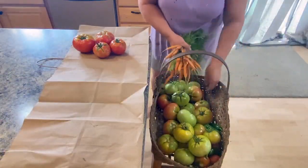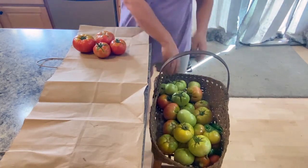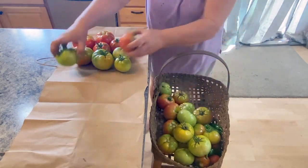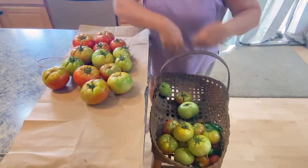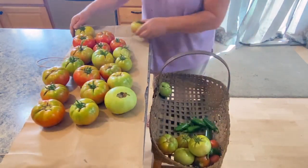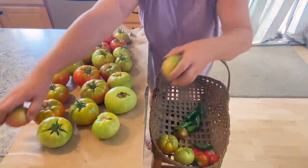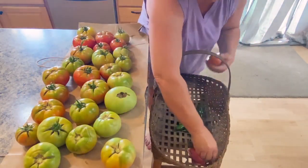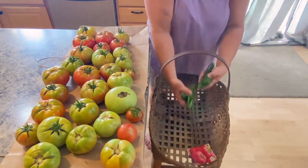I'll just set these out and they'll turn on their own. They don't even need to be in a window — you can just stick them anywhere.